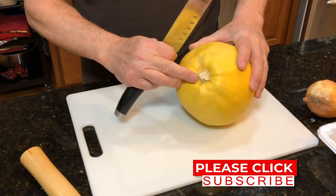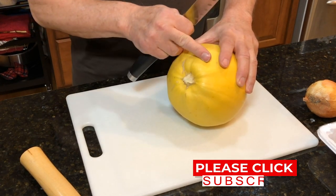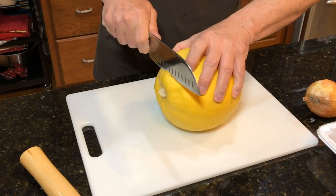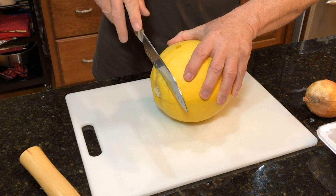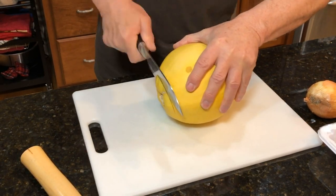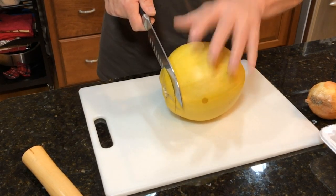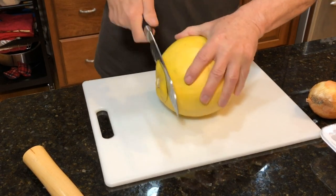First thing I'm going to do — you can see this has a stem coming out of here — so first I want to cut that off, trying to make that even. It's hard, it's very hard, but if you do a little bit at a time using the heel of the knife and just keep rocking it backwards, you can hear it cutting through.